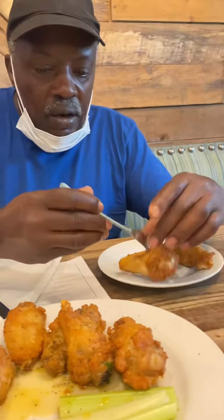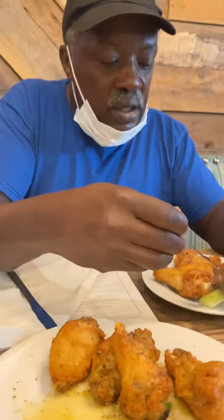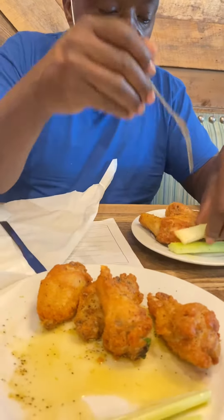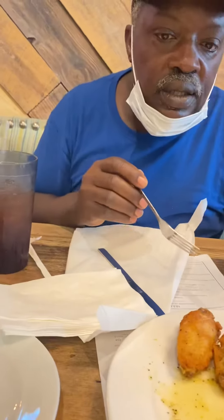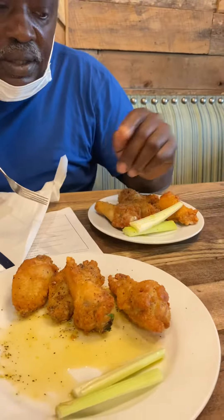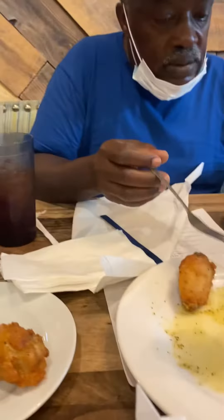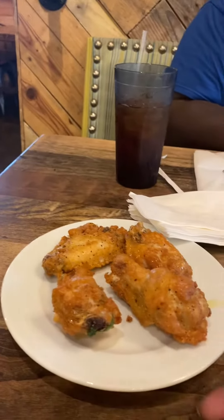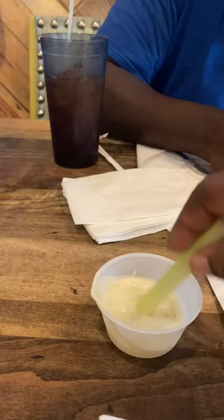Hungry, ain't it — like four pieces. You got one ranch. Come on, let's see how these wings taste. How you gonna do different? Oh, you're gonna dip that in the ranch? I want to thank you for the food.